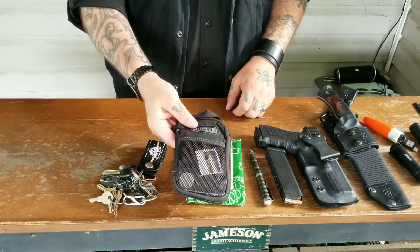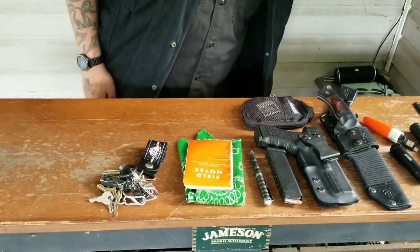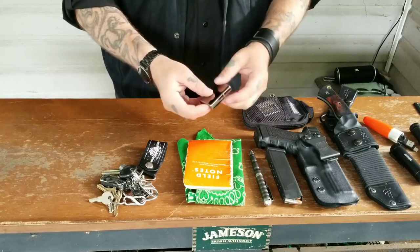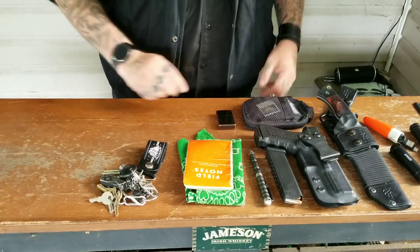Lower cargo pocket on the right side: Maxpedition pocket organizer, the mini organizer. I still have all the same stuff in there basically — I'm not going to open that up and bother showing you. Other cargo pocket: I still have my Zippo with the Vector Thunderbird insert. Love that — it's never failed me yet.